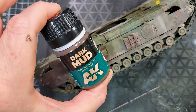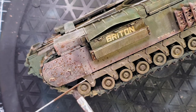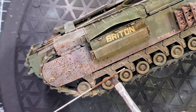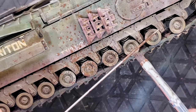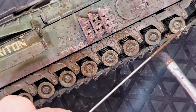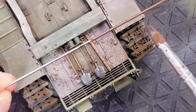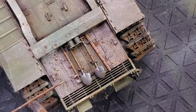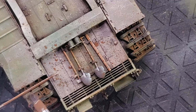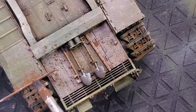After you apply your dust — which is basically dry earth — you're going to use the speckling method. You can use a toothpick or any similar tool, focusing on the areas where you want the most dirt. In this case the tank will be really dirty, so I'm applying the speckling method all over. The good thing is it's an enamel product, so if you add too much you can remove it with enamel thinner.